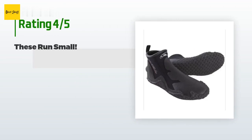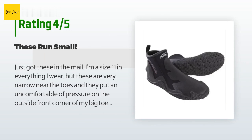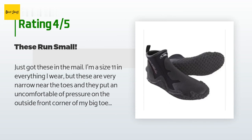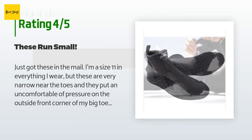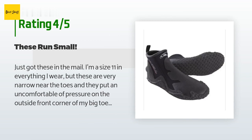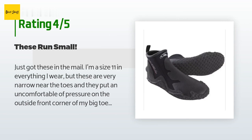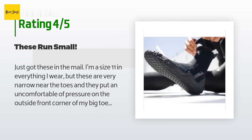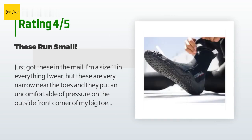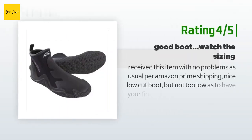This product is rated 4.3 stars from 62 customer reviews. A customer said: "Just got these in the mail. I'm a size 11 in everything I wear, but these are very narrow near the toes and put uncomfortable pressure on the outside front corner of my big toes. My wife, who normally wears a men's size 10 dive boot because she wears a 2-3mm neoprene sock — she's actually a 10.5 women's size — these 11s fit her perfectly with the sock on. So she's keeping them and I'm going to order 12s. Quality and design is exactly what I wanted; sole seems very grippy but shouldn't hold rocks or shells."